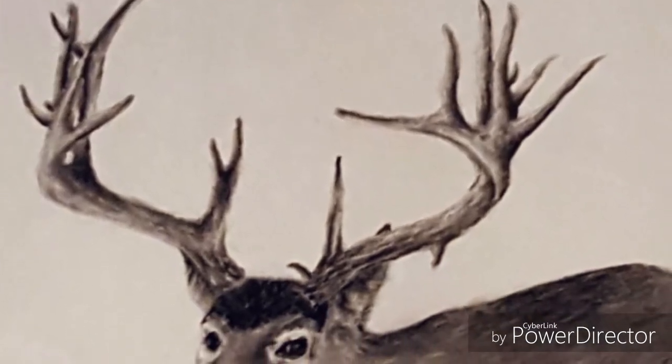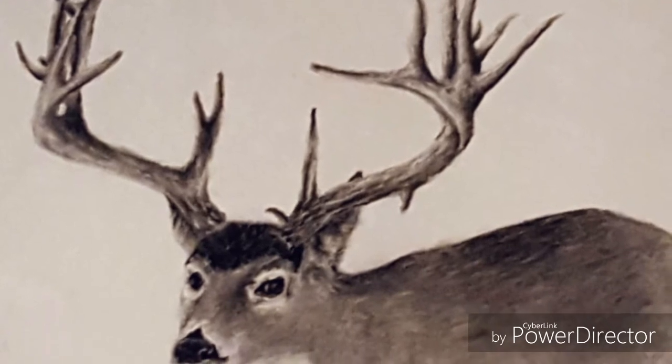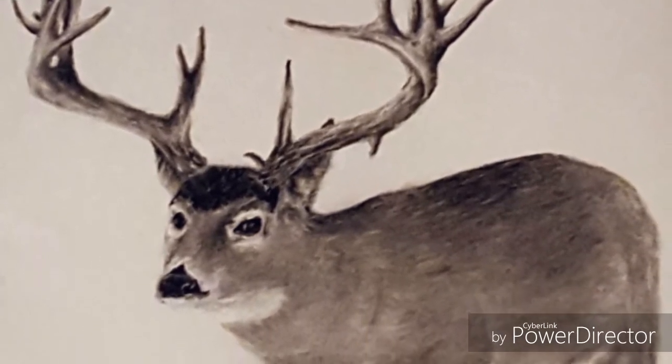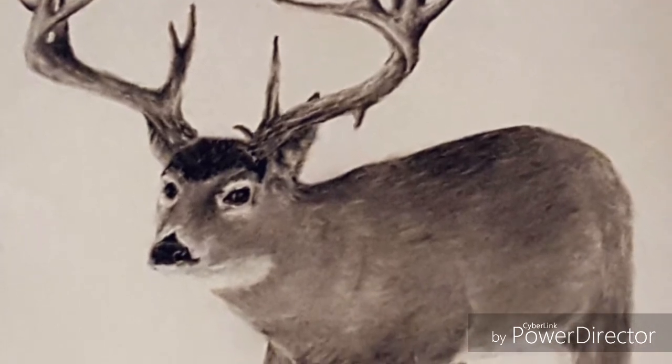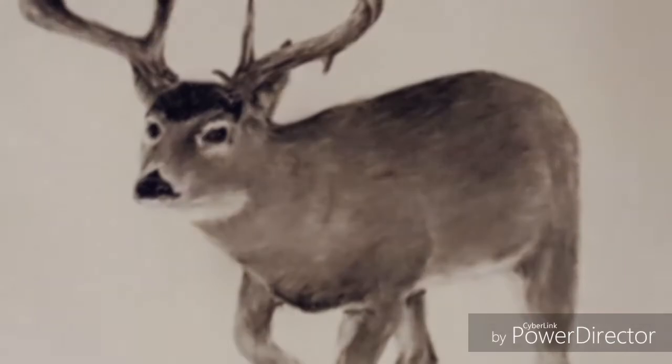Hey guys, I'm back, and this is a step-by-step drawing of a white-tailed deer. It's not going to be as in-depth as some of my other drawings, but if you want to know how to draw a certain part like the hair, I have tutorials up, and other people on YouTube have tutorials up as well. If you have any questions, feel free to comment.